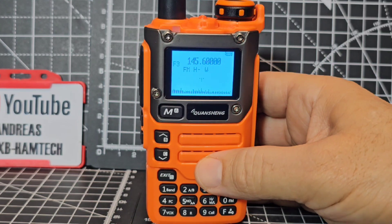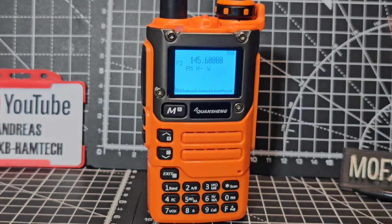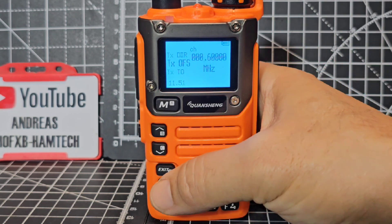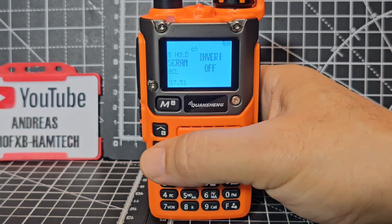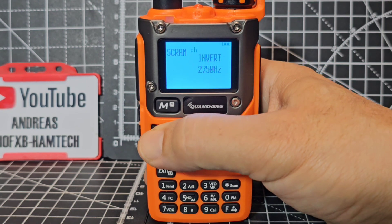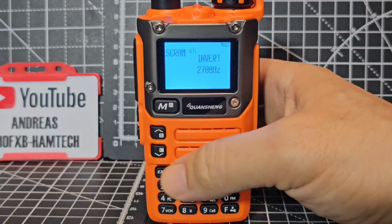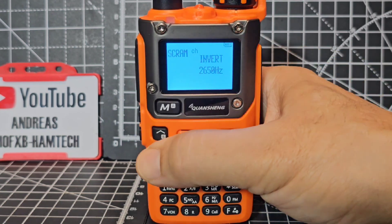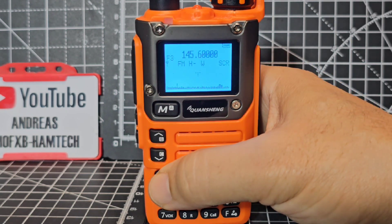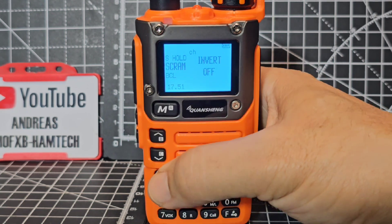We've got the tone frequency, tone amount - so in theory we can now call M0FXB and open up that repeater. We're in single mode now but you've still got your scope there receiving. We can even invert the screen - go menu 17. It says scrambler there - I thought that was changing the screen to black and white, so I'm completely wrong about that. Let's just select it and exit. Someone tell me what invert is because I literally don't know.